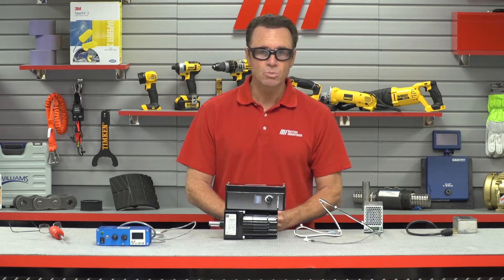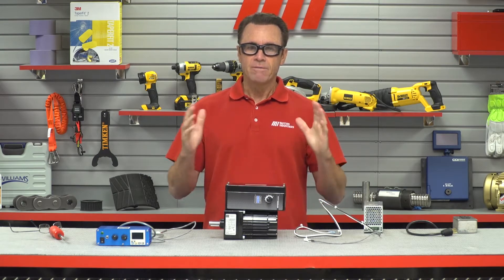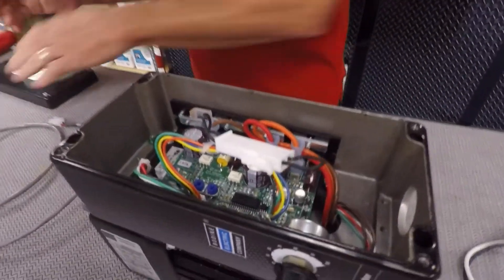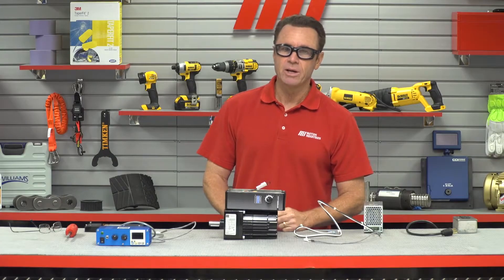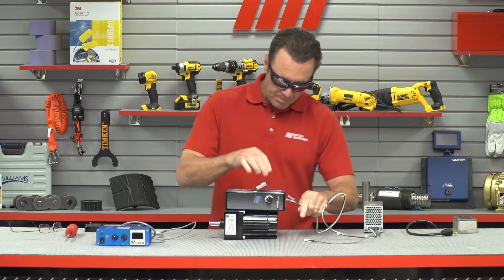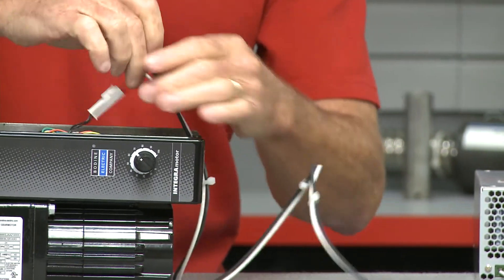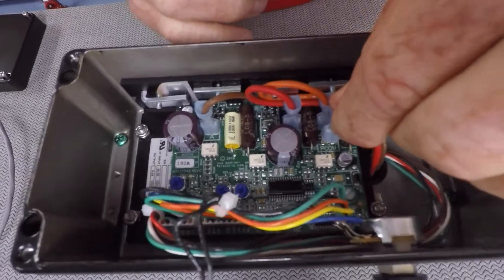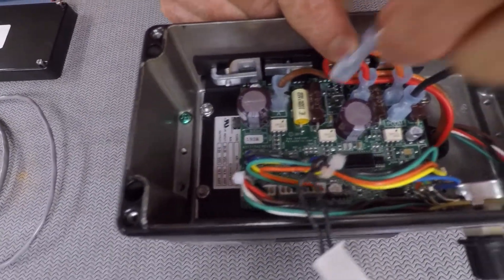All we need to do to get the gear motor running is connect two wires. First, we open the control cover by removing the four screws — we've already done that through the miracle of TV magic — revealing all the guts. Next, we feed the positive and negative power leads through the conduit hole into the control enclosure. I've got my positive and negative, and I can see on the board where they go: there's our negative and there's our positive.